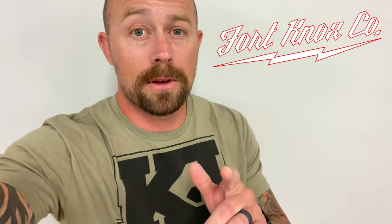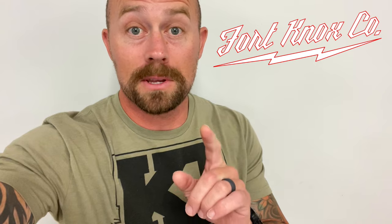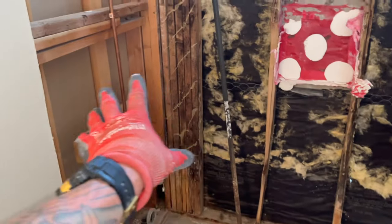Hey everybody, I'm Brian with Fort Knox Company and I'm going to show you how to convert a bathtub to a shower, and we're also going to cut out an old shower valve and install a brand new one using PEX A. What we're going to be doing here is actually moving that drain over because we're going to be doing a new shower here.